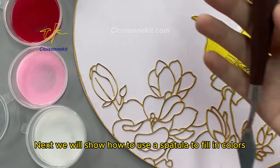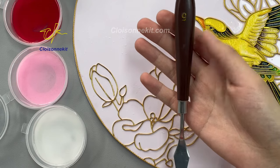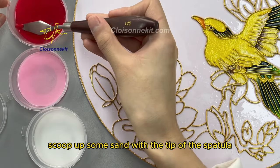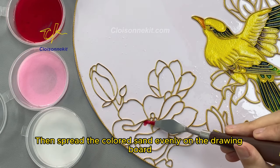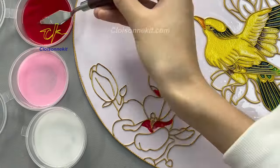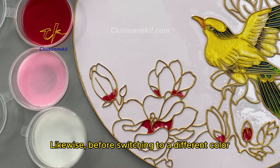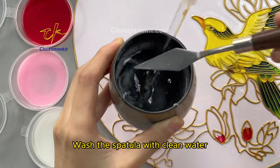Next, we will show how to use a spatula to fill in colors. Scoop up some sand with the tip of the spatula, then spread the colored sand evenly on the drawing board. Before switching to a different color, wash the spatula with clean water.